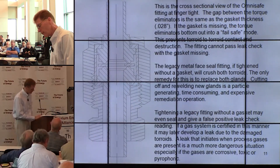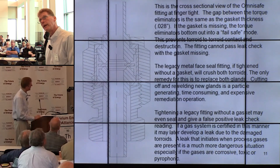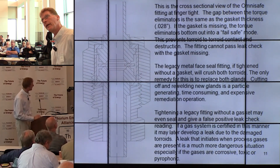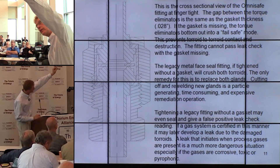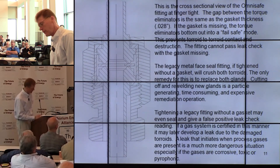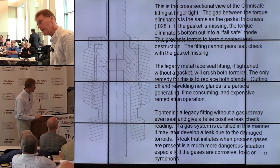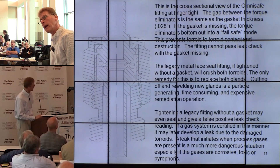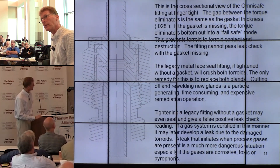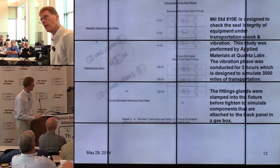Here's the profile of the fitting finger-tight — you can see the gasket there. The gap between the two torque eliminators equals the width of the gasket. So if the gasket is missing, the torque eliminators bottom out. This shows the fitting can survive a missing gasket — you can detect the problem, put a gasket back in, and continue on. No harm, no foul.